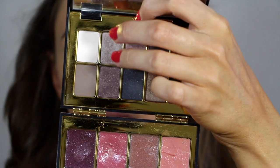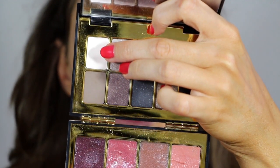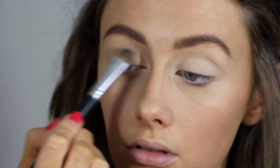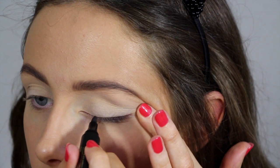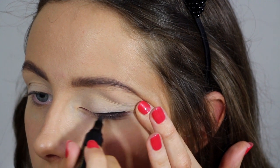Now just applying a nice light shadow. I'm starting off with this white one from my Bobbi Brown Lip and Eye Palette, and I'm applying this colour all over the lid up to the brow bone. After doing that, you then want to go in with a liquid eyeliner and line your entire upper eyelids.